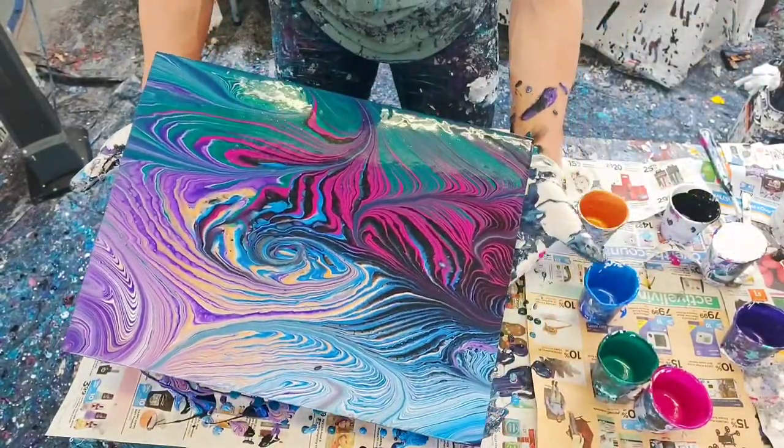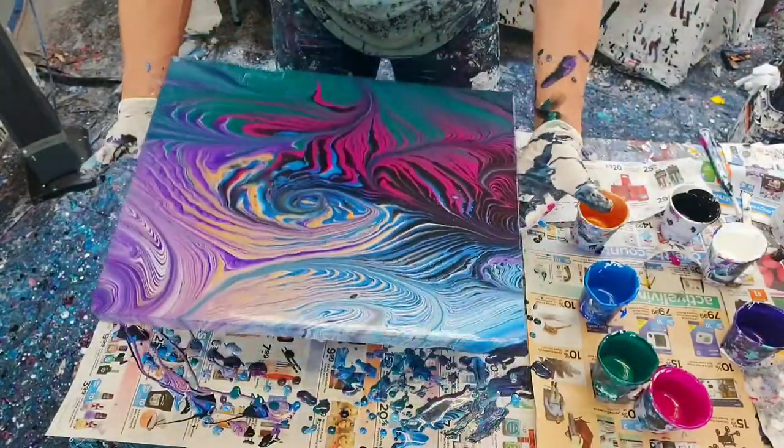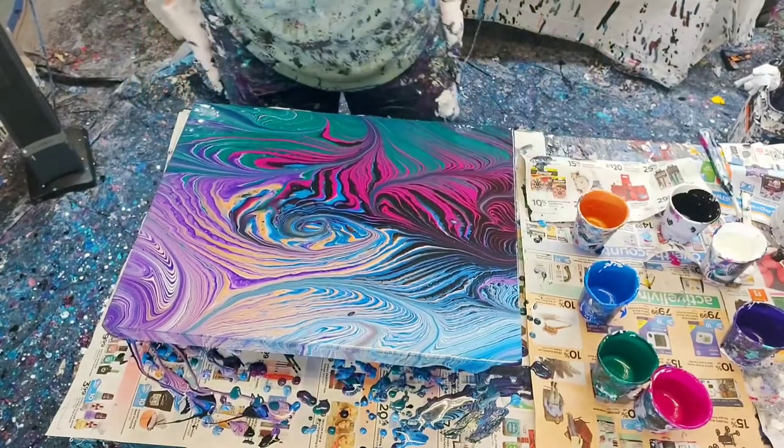I really like this green and magenta. Well, that turned out pretty awesome — not what I was expecting at all, but I'm glad I tried that.